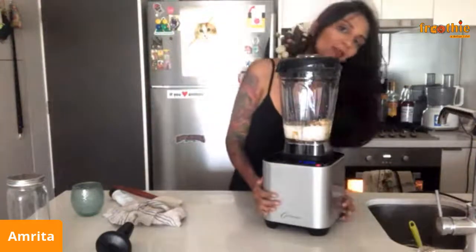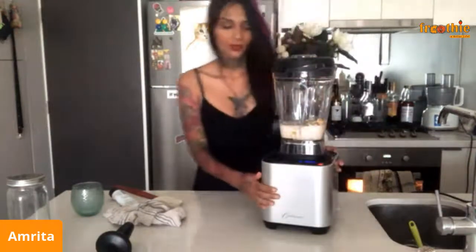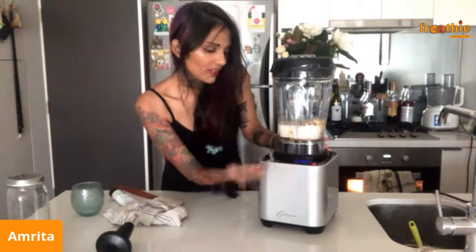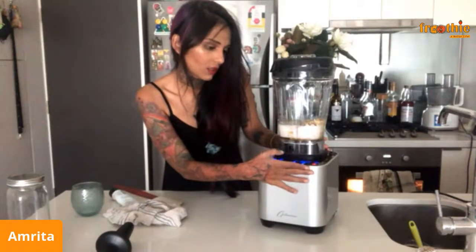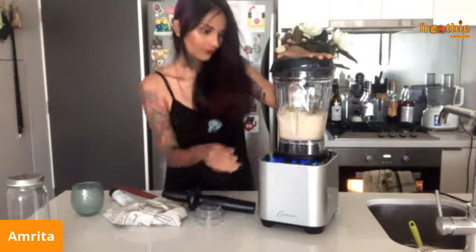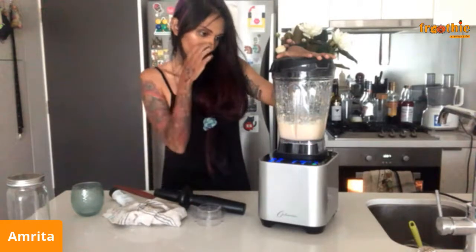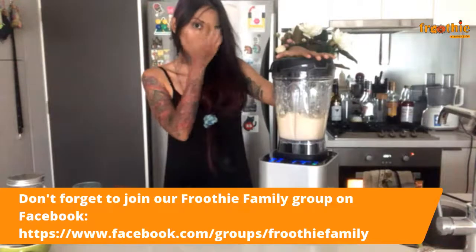There's a little button on the G2.6 that you have to press when you plug it in to power up the machine — if you're having issues turning it on, that's probably the solution. I'm going to set it to the smoothie setting and blend.